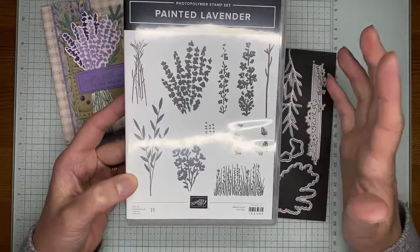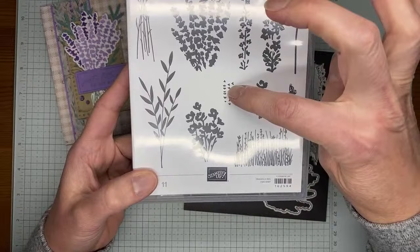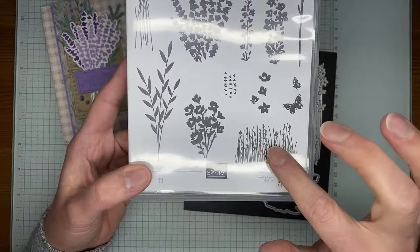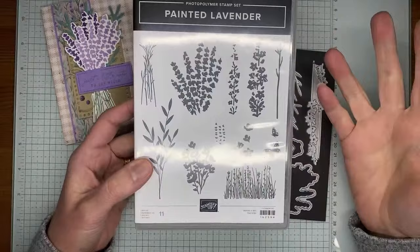I had just used Highland Heather and stamped one on top of the other and you get a really cool look. Then this little image has got tiny little lavender blooms that you can stamp over the other image — I actually used this on the inside of the card, so I can show you what that looks like when you stamp them together.